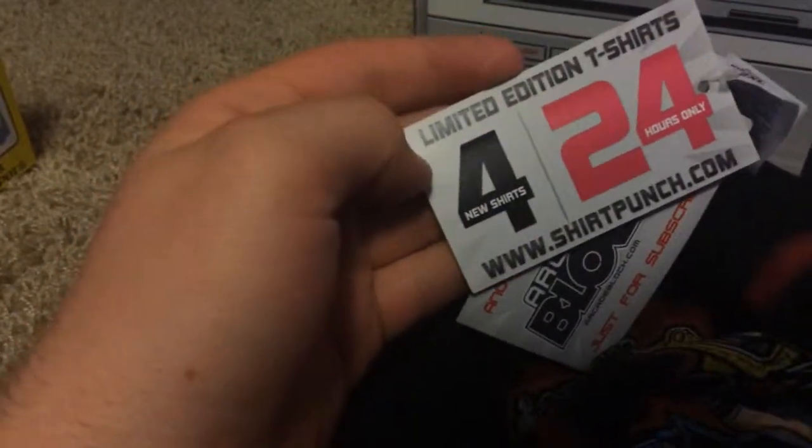I have no idea what the shirt's from, but there's a little glimpse of the shirt.